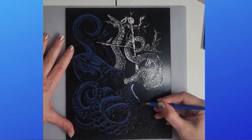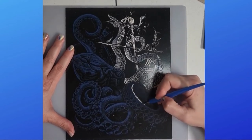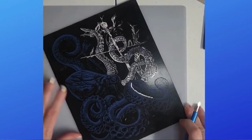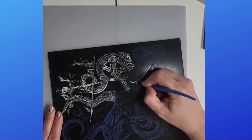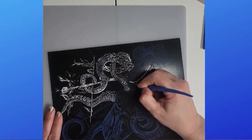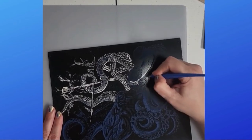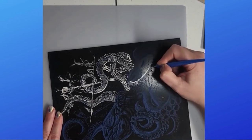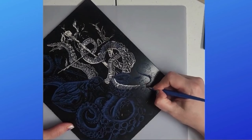Sometimes the stuff gets on your tool and makes it harder to scrape, but just keep scraping. You can turn your picture around — these are the lines — and you're basically just tracing the picture that's on here.